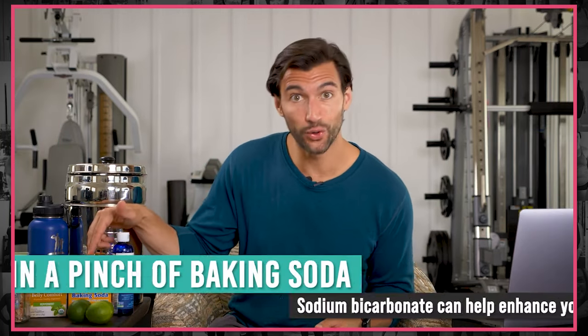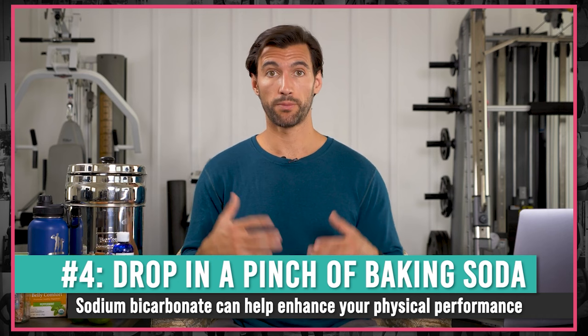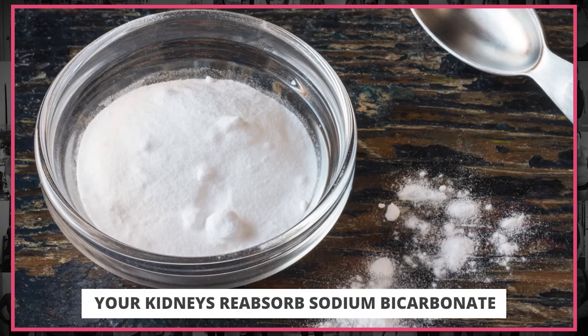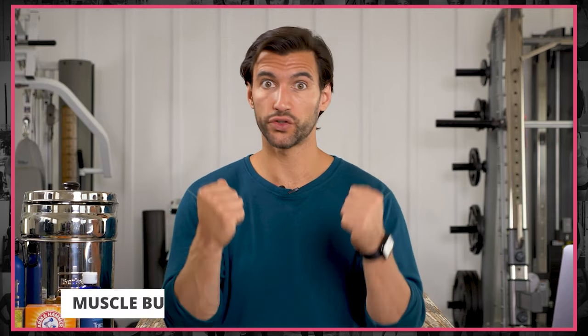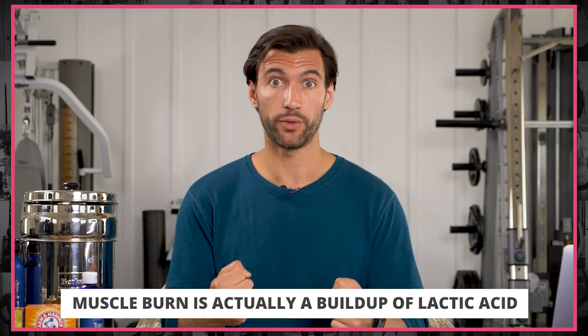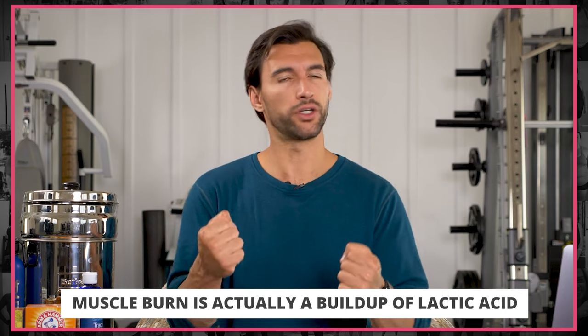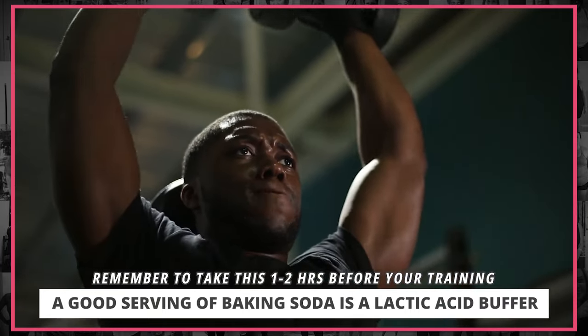Number four is something you probably haven't heard of — adding baking soda to your water. Baking soda is sodium bicarbonate, which is one of the main molecules our body uses to increase pH and make our bodies more alkaline. Our kidneys actually reabsorb sodium bicarbonate. The concept is that you can take this an hour before exercise to make your body more alkaline. It's a powerful alkalizer — when we're exercising and our muscles are burning, it's partly because they become more acidic from lactic acid buildup. Sodium bicarbonate acts as a lactic acid buffer.